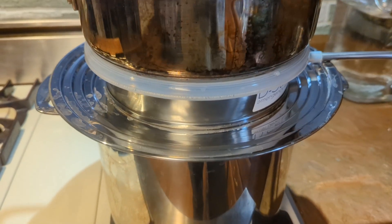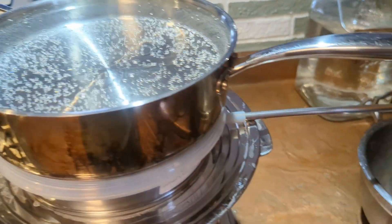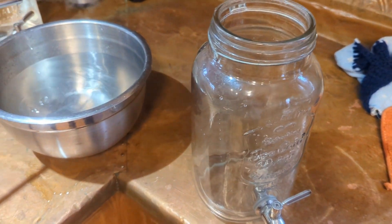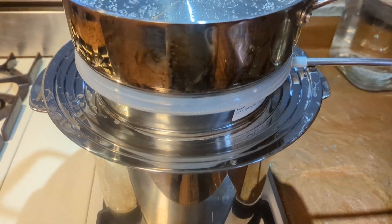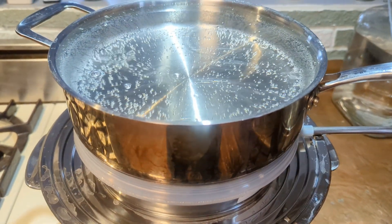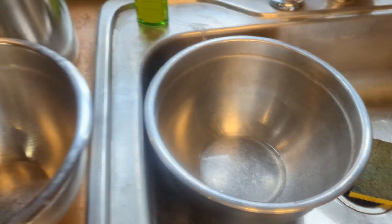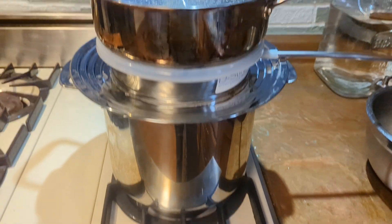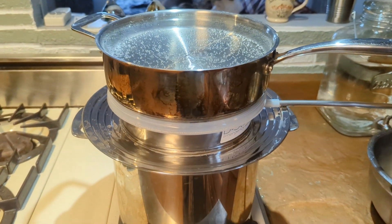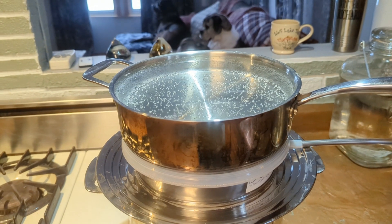I just added more water to the boiling pot — we were getting low. When you refresh the condensing pot with cooler water, just put the hot water in a bowl and then use that to refill the boiling pot since it's already preheated — you're kind of exchanging it as you go. That's the same principle our GraviStill works on — it automatically fills the boiling chamber from the preheated condenser water.